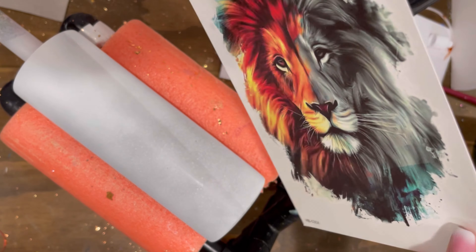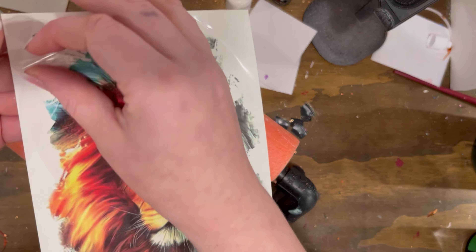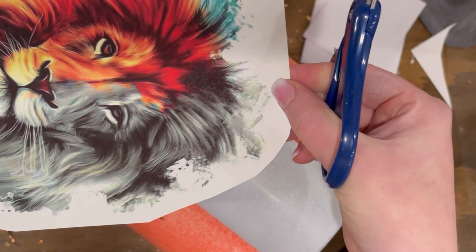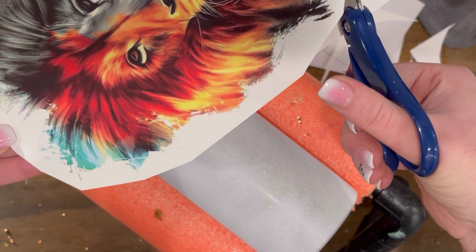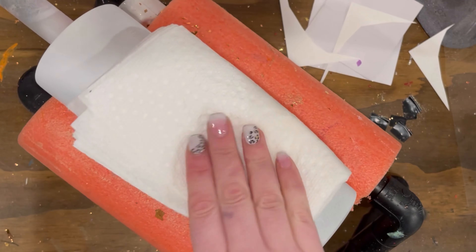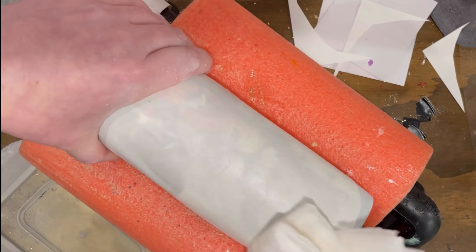I had gotten this temporary tattoo off of Amazon probably forever ago — like months ago — it's just been sitting there and I thought this would be perfect. I took off the clear plastic sheet on top, cut close to the image, and added just a little bit of dampness to my spray-painted 20-ounce Skinny from Griffin Blanks. I spray-painted it with flat white, which is usually what I base it with if I don't use a color.